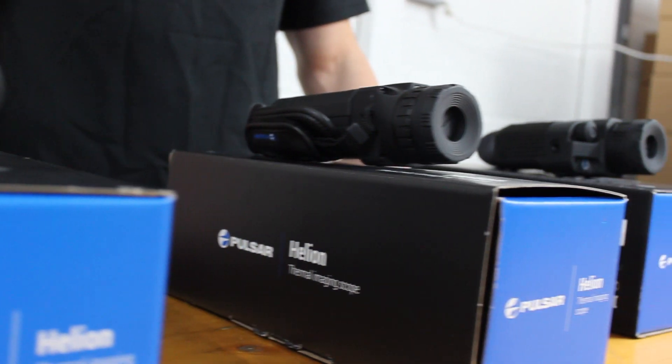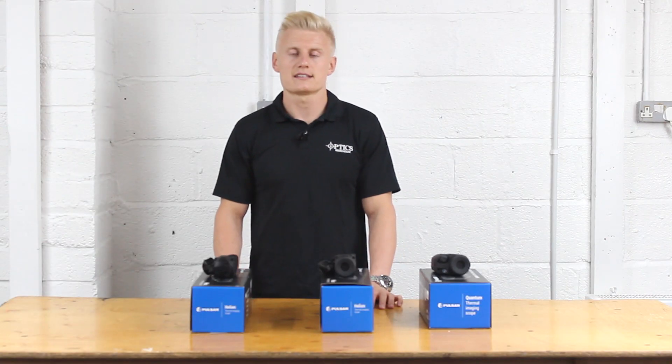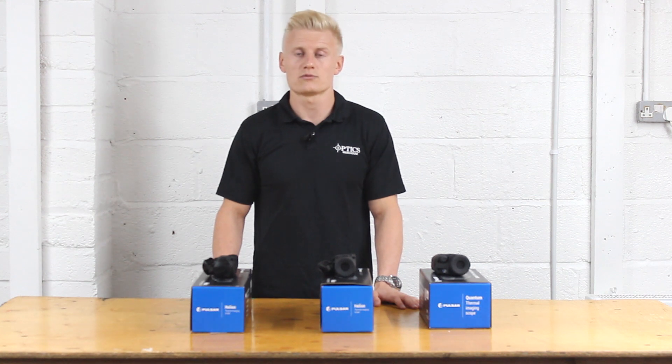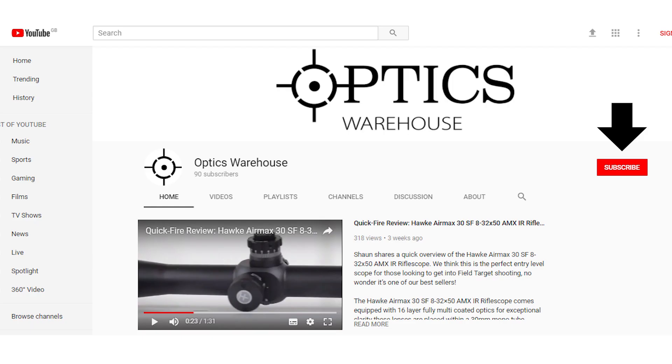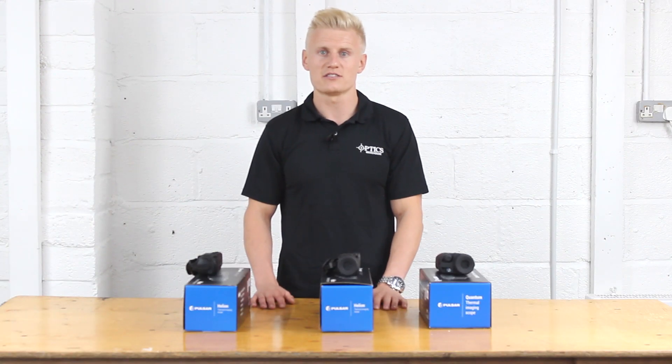I know that thermal imagers can be a tricky thing, so I hope this video has helped you. If you want any further information, please don't hesitate to give us a call, comment below, or alternatively email us and we'll be happy to help. Remember guys, give us a like and subscribe to the channel and we'll keep the videos coming. This is Sean from Optics Warehouse clocking off.